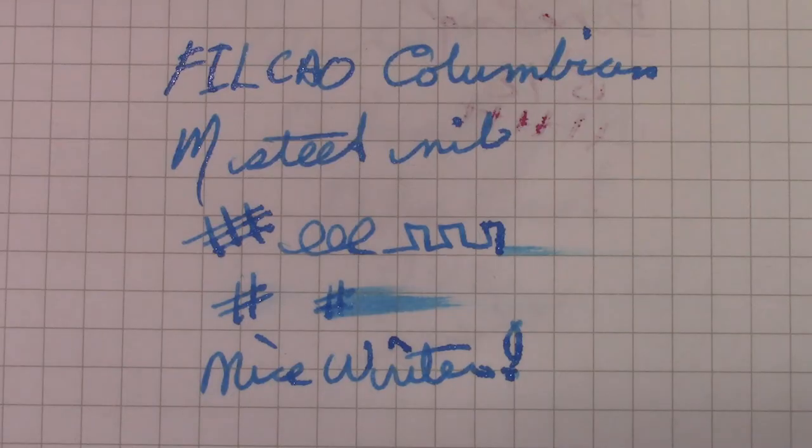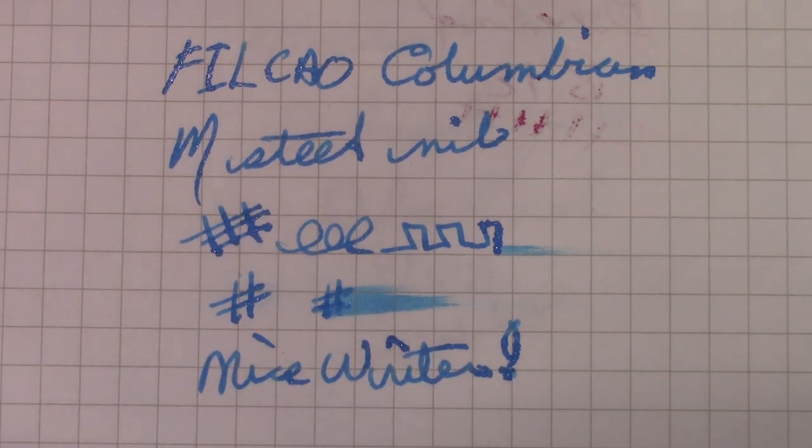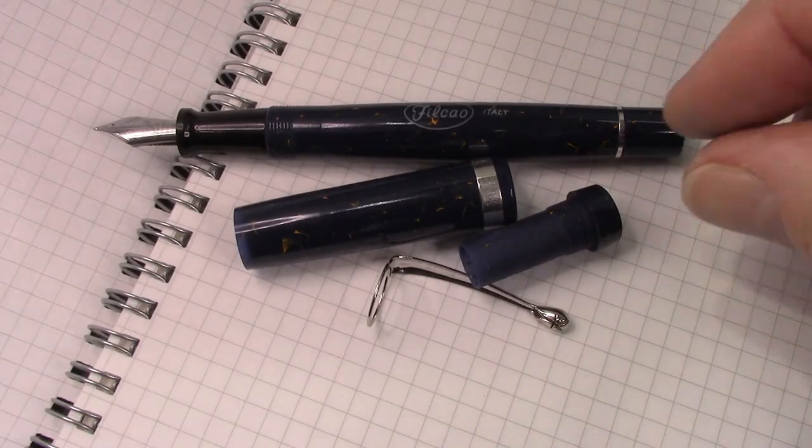I enjoy how the nib writes. I certainly wouldn't call it flexy — it's a little soft — but it is very, very smooth with good ink flow. I do like this Tremble number three ink; it complements the pen well.